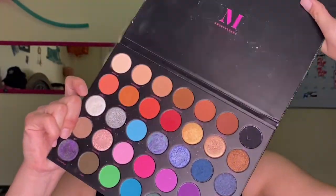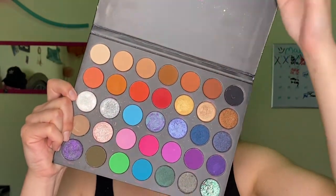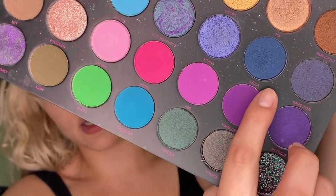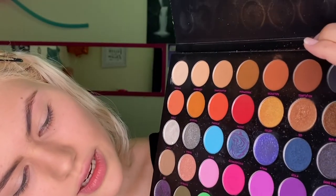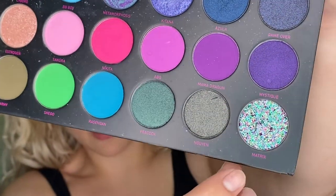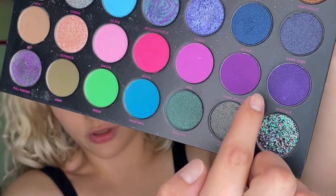Now that we're completely done with priming the eyes, it is time to get on to the eyeshadow. The palette I'm going to be using for this whole look is the Nikita palette — such a beauty. I'm going to be using five colors: Game Over, Azula, Mama Dragon, Mystique, and Matrix. It's going to be crazy, let's do it!